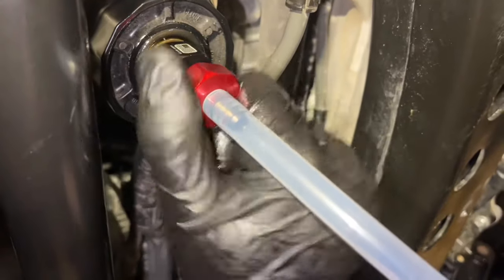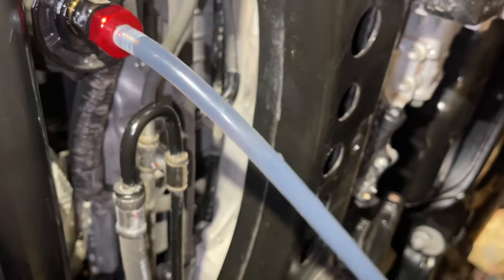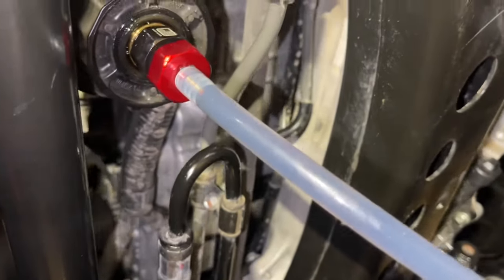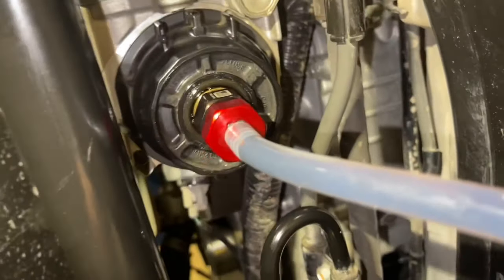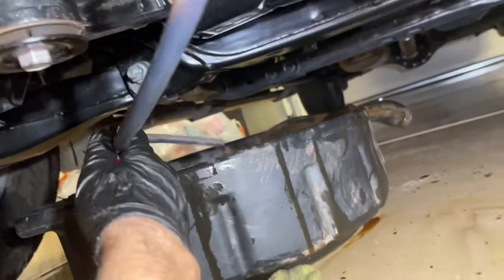We're going to go ahead and thread this in, and as you start to thread it, you'll see the oil start to drain down the tube. As it drains — and you will get a significant amount, pretty much what the filter would hold — we're going to have that drain into our oil drain pan.